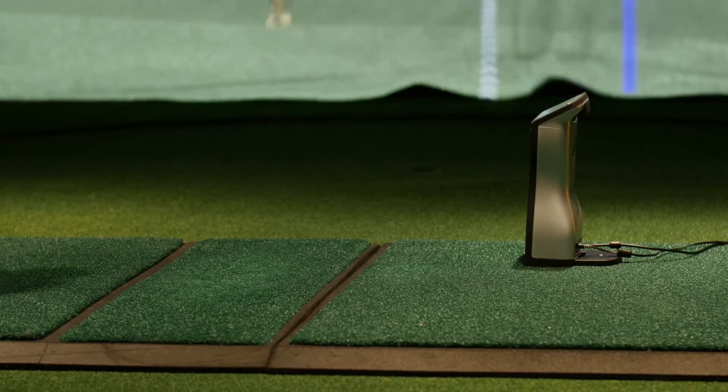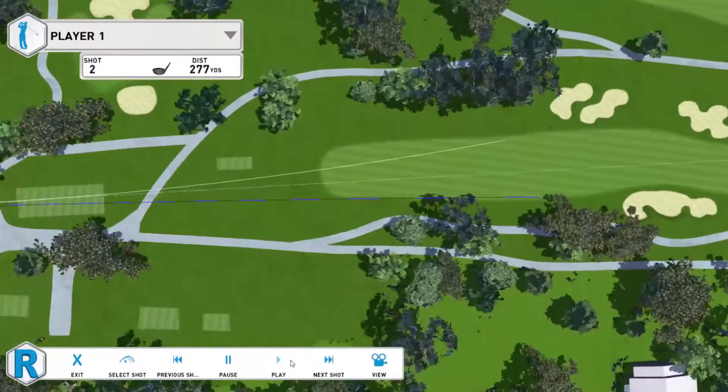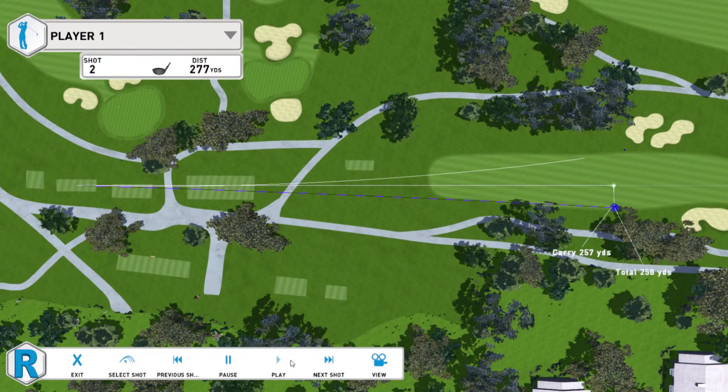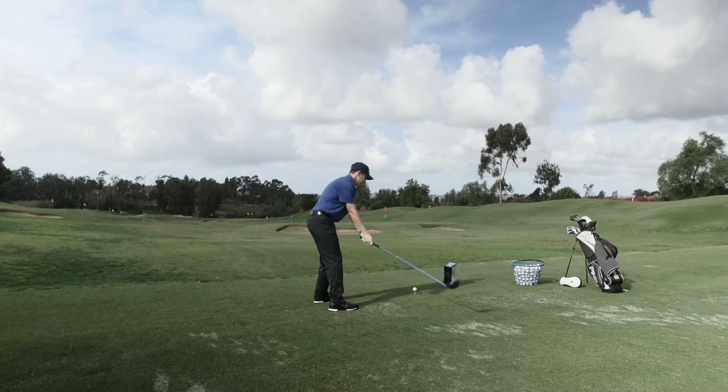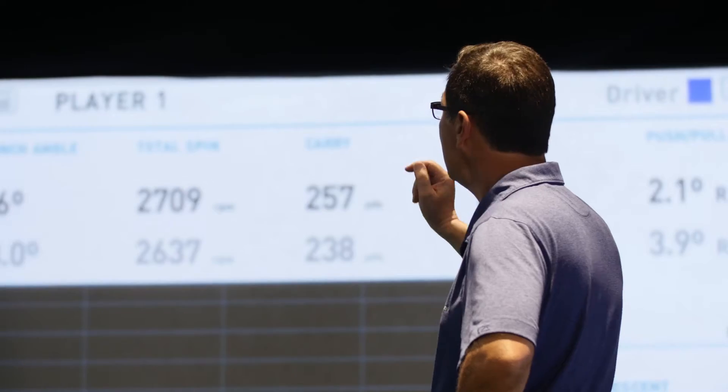All the shots that you take on the GCQuad end up going to the cloud. You can go to the driving range, hit some shots, and then go home and analyze all of your shots on the cloud.